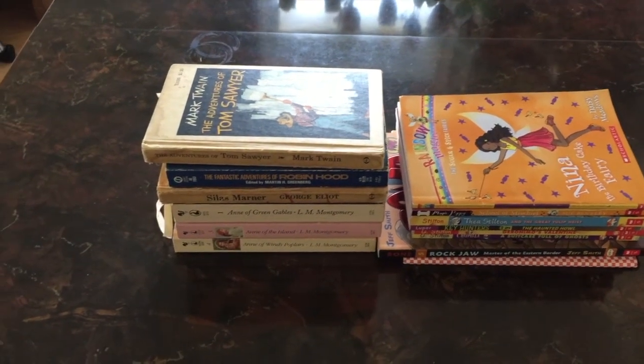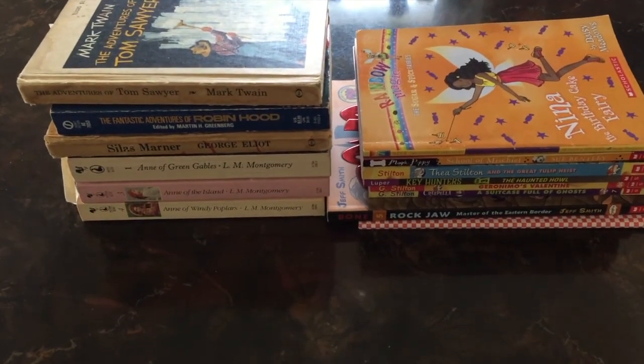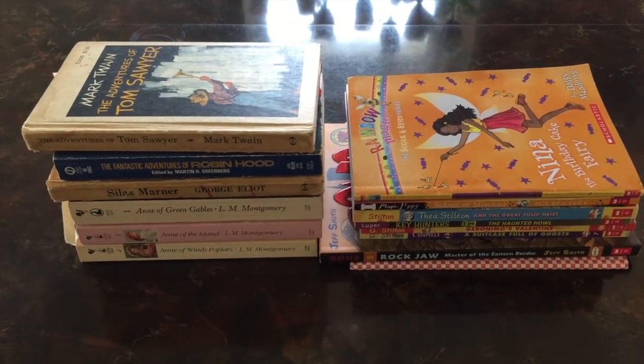The first subcategory she talks about are general books — books that you read for pleasure. They can include series as well. What you do with those is instead of going through each one in the series, you can hold all of them in your hand and see if it sparks joy. If you have too many, just pick up the first volume of the series and decide if that gives you joy. For other books, you will have to hold them individually.